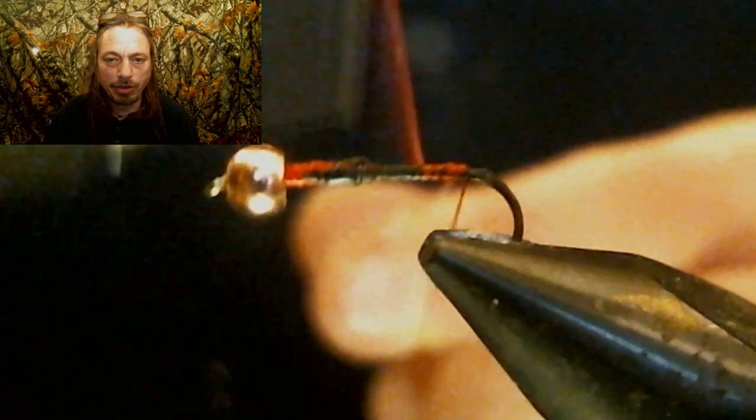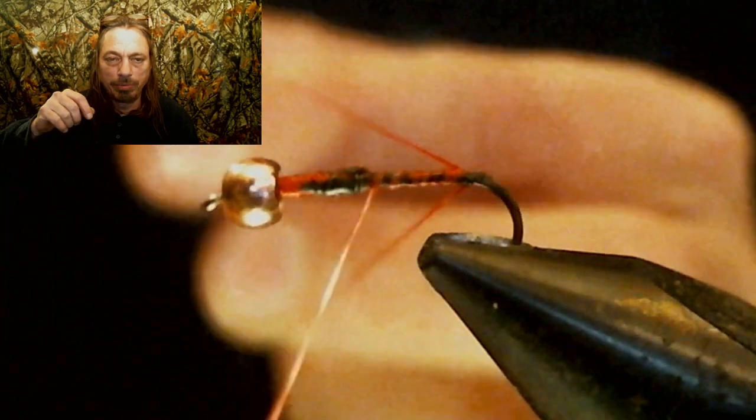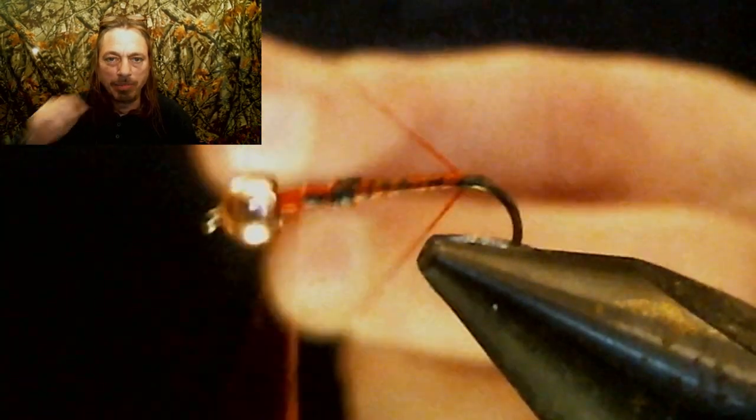Now what you're gonna do is throw a loop into your thread, then cover up that loop and run your thread back up to where the bead is.